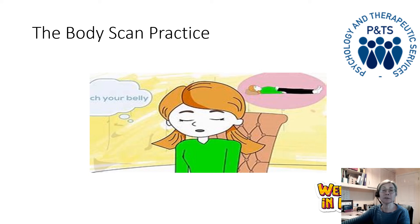And the abdomen, and the lower back, and the buttocks and the pelvic area, and the upper legs, the knees, the lower legs, into the ankles, and the feet, and all the way out to the ends of the toes. And then just sitting there, paying attention to the whole of your body, sitting in the space where you are.